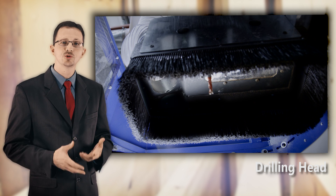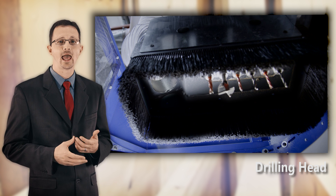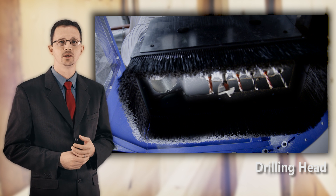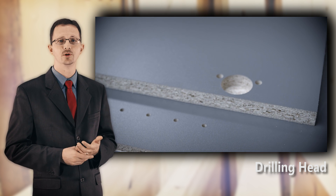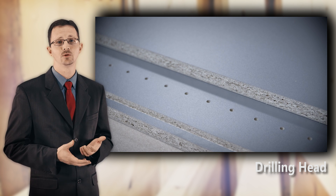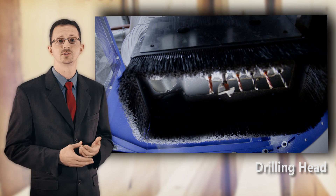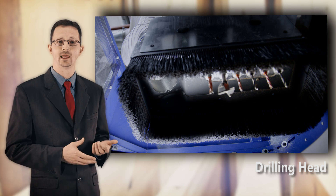The Profit HO8 will also be equipped with a drill block to speed up drilling processes and increase production. Generally speaking, CNC machines that produce cabinet components with drilling patterns but only a routing head would take 30% longer to process the same job when compared to a machine with a drilling head.